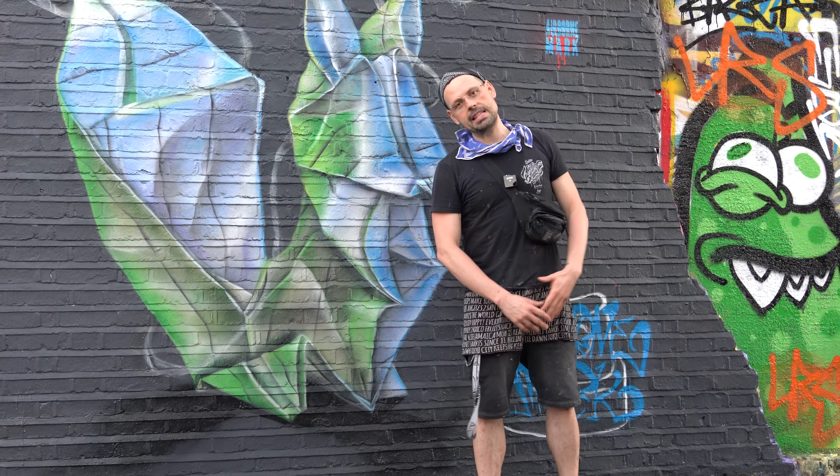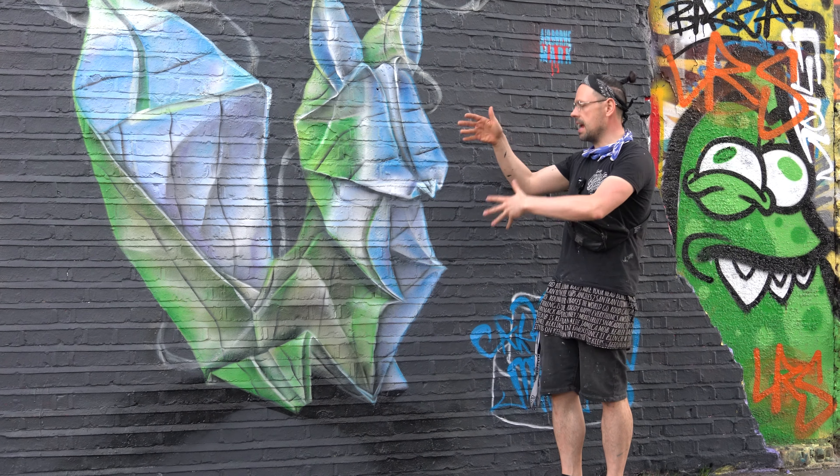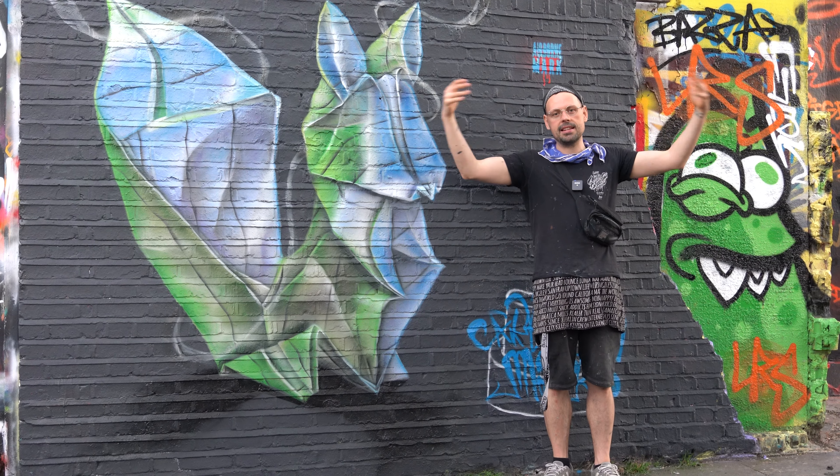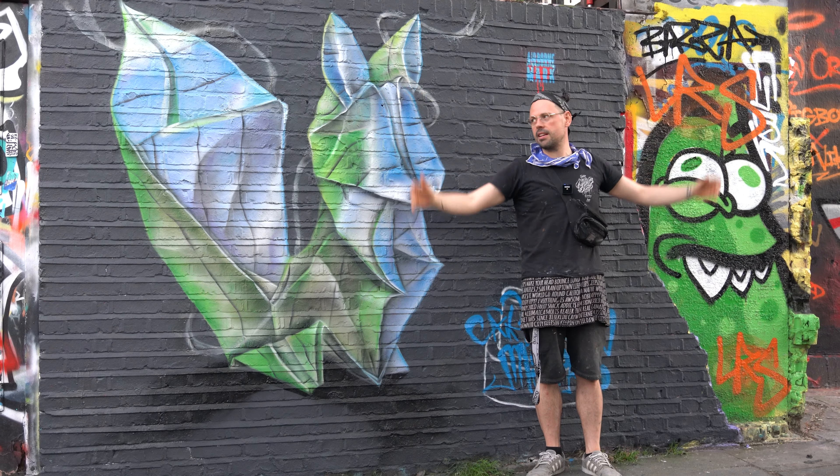All righty — Origami Squirrel is done, is finished! Yet another amazing day here in East London. Summer, best of vibes.